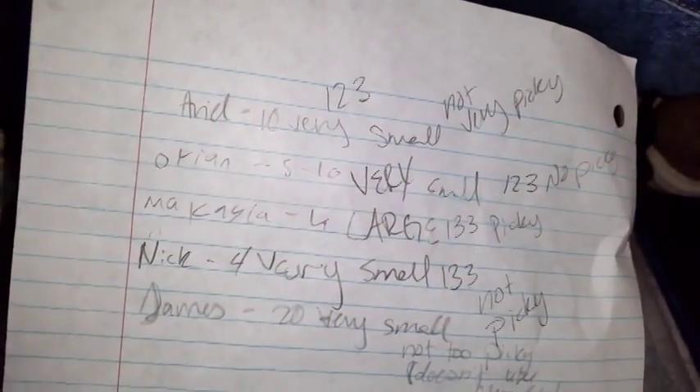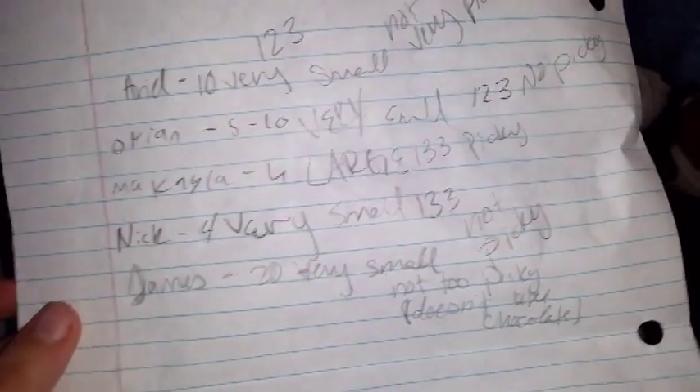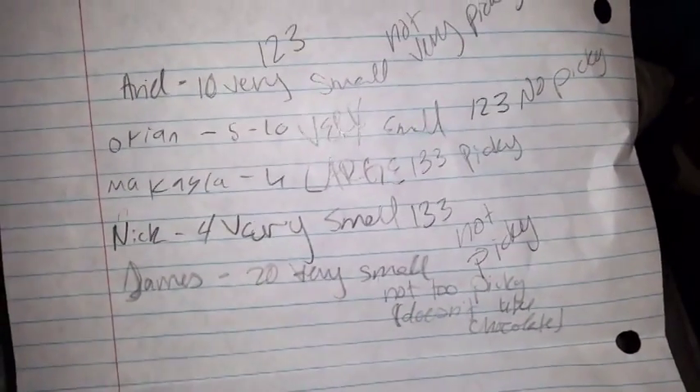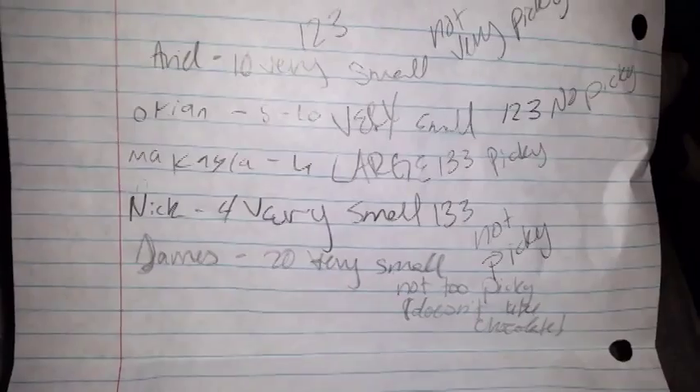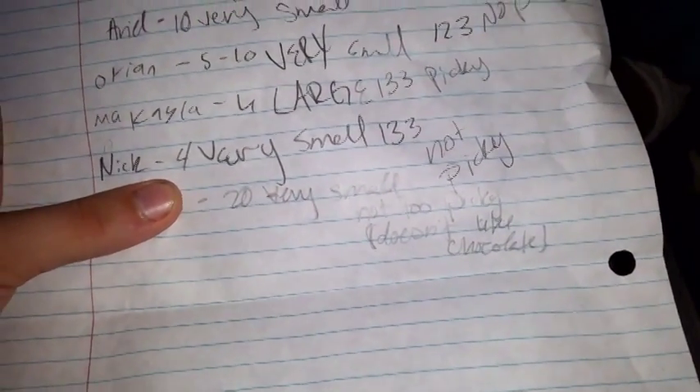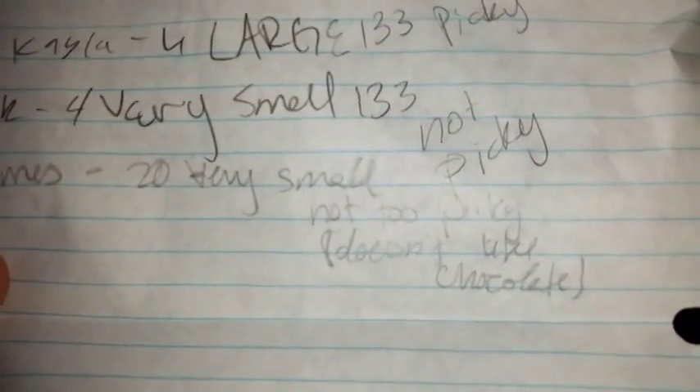So you're not picky. These are the results for the five people I've done so far. I have my friend Ariel — she had ten, very small, and she's not really a very picky person. Orion had five, very very small, and he's not picky. My friend Mikayla had four, but they were very very large — and she is a picky person. And my friend Nick had four, they were very small, but he's not very picky. And then Duncan — he had about 20, very small. There's probably more than 20, but there were so many I didn't exactly want to count them all. And they're very small. He can be picky, but a weird thing about him is he doesn't like chocolate. I don't exactly understand that about him, but he doesn't like chocolate.